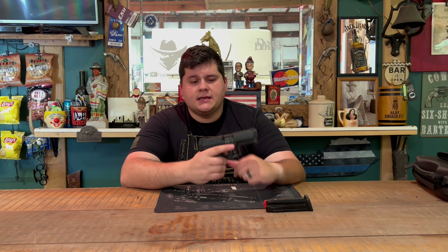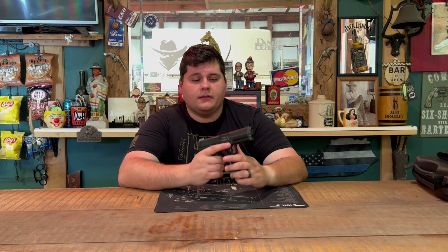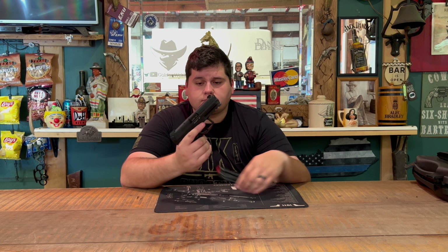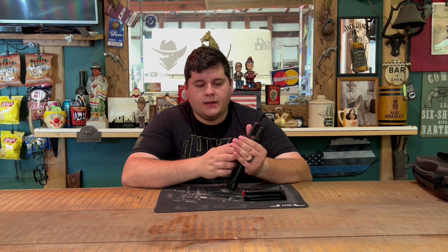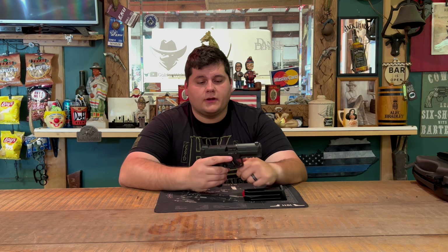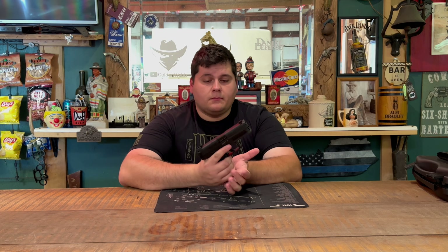It has a slide lock on the side that's kind of hard to hit, so this is more of a gun where when you run empty, you throw a new mag in and slingshot the slide. Takedown on this gun is very simple — there's a takedown lever where you pull it back, twist it down, let the slide off, and it comes straight off. We're not going to demonstrate that because YouTube is hit and miss with takedown videos.